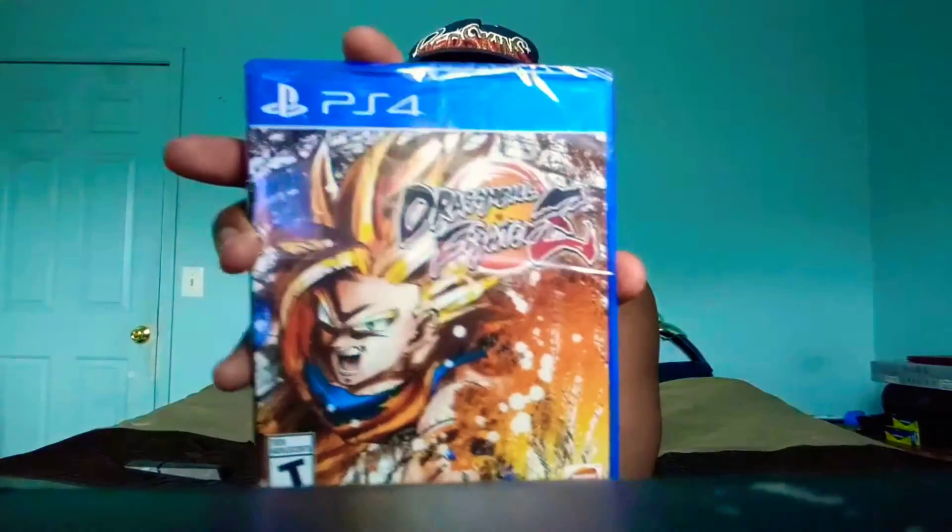What's happening y'all, welcome back to my channel. I got a brand new unboxing of Dragon Ball FighterZ, and we're gonna do some gameplay. I believe it's gonna have some tutorials on how to do the combos, which I'm definitely looking forward to. I don't know how long it takes but we're gonna get better at this. If you're new to my channel and haven't subscribed, make sure you do so, and follow me on Instagram and Twitter. Let's get to the unboxing.